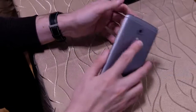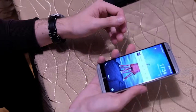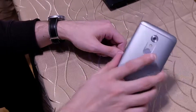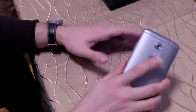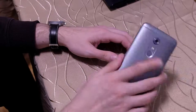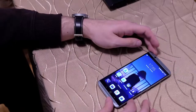Der Fingerabdruckleser ist ein bisschen langsam. Wenn ich das Display anmache und dann drauf drücke, ist er eigentlich sofort da, und manchmal dauert es halt länger. Ich habe das Gefühl, wenn ich gedrückt halte, dauert es länger, als wenn ich nur kurz drauf drücke und sofort loslasse – dann ist er direkt da. Die Displayanschaltzeit ist ein bisschen gewöhnungsbedürftig, muss ich ganz ehrlich zugeben.